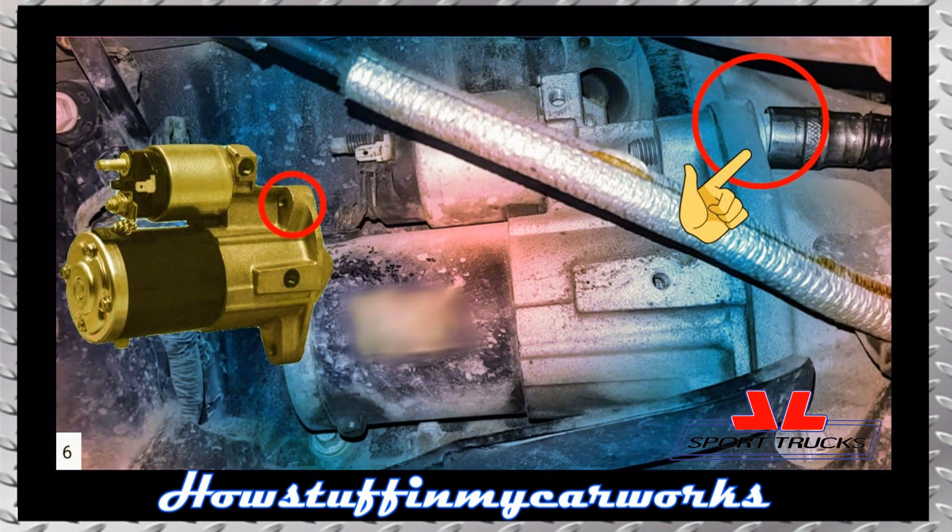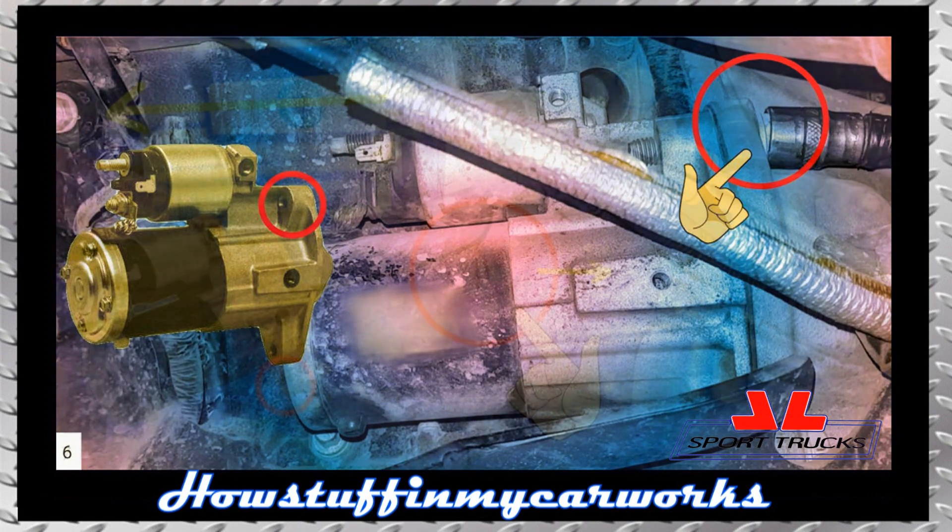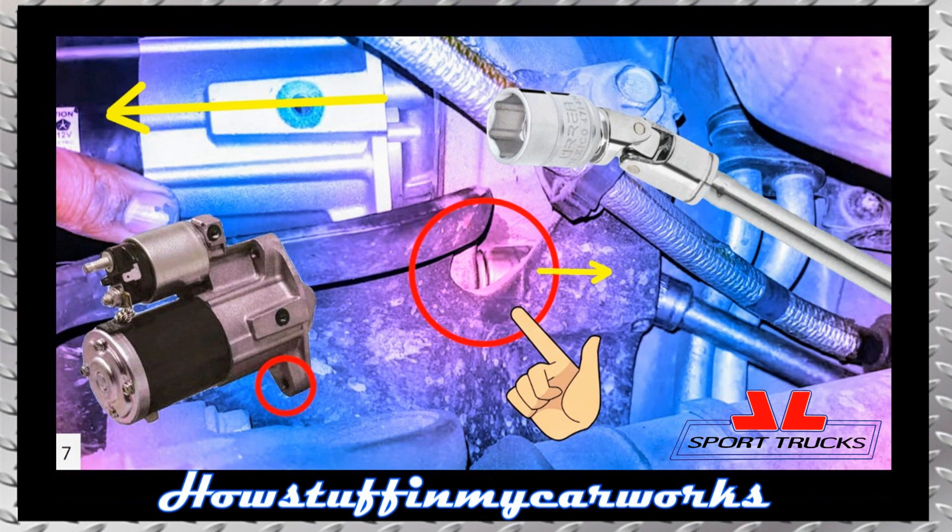Step 6: Remove the upper starter retaining bolt using a ratchet, an extension, and a 15mm socket. Step 7: Hold the starter with one hand and remove the lower starter retaining bolt using a ratchet, an extension, and a 15mm swivel socket. Insert the tool behind the metal plate as shown in the image and hold the starter with your other hand to prevent it from accidentally falling on you. Once the lower bolt has been removed completely, proceed to remove the damaged starter motor completely.